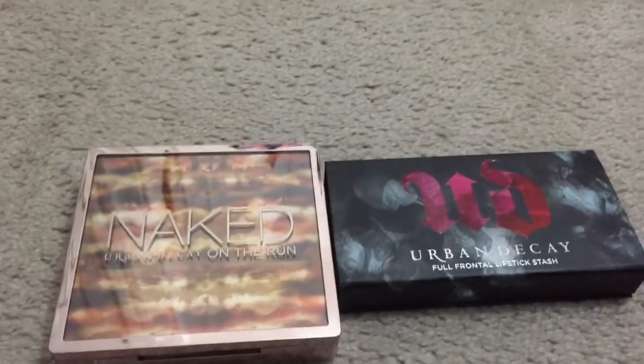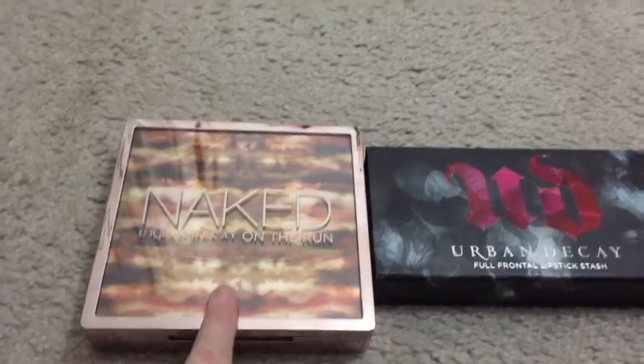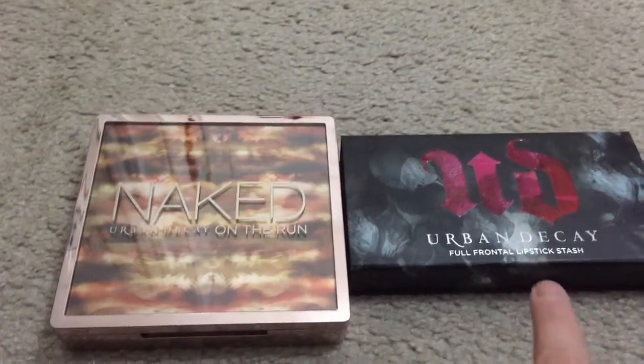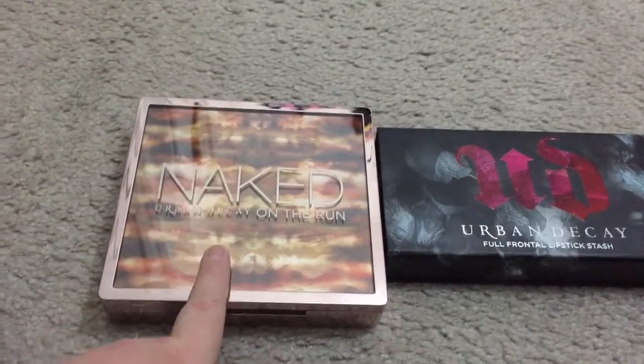Hey guys, so I'm going to be doing a review on two new Urban Decay products: the Urban Decay Naked On The Run palette and the Urban Decay Full Frontal Lipstick Sesh. I've seen this palette on the website.